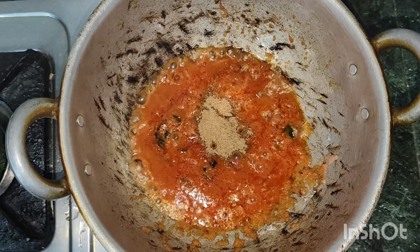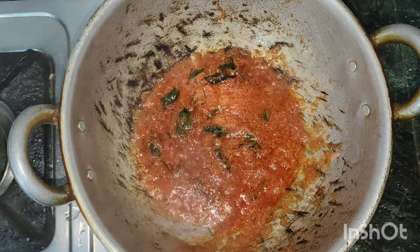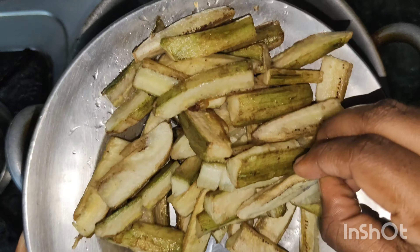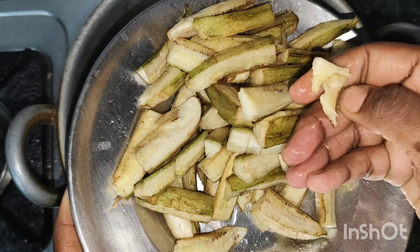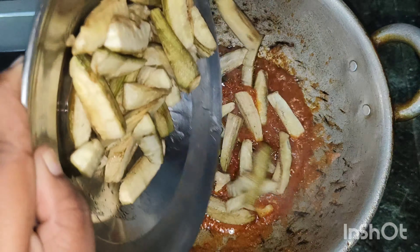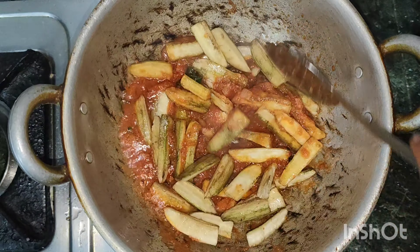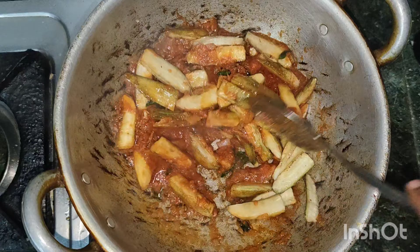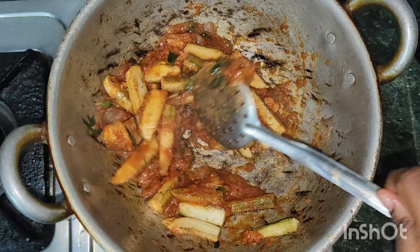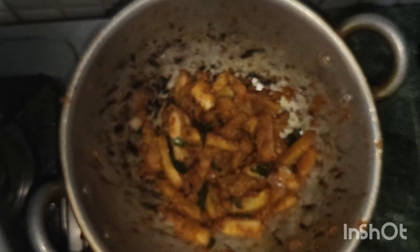Add 1 spoon to make it. Put it well. If you have a try, make a try. Now we will mix it up. Mix it up. Check — low flame, 5 minutes.